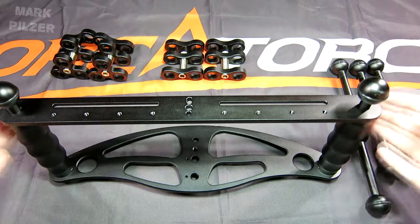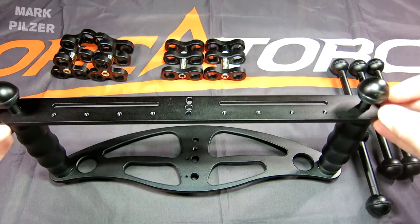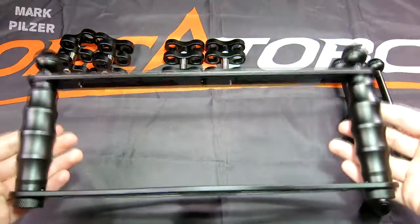Hello dear friends and followers. Today we have the OrcaTorch H01 camera tray for review with us.